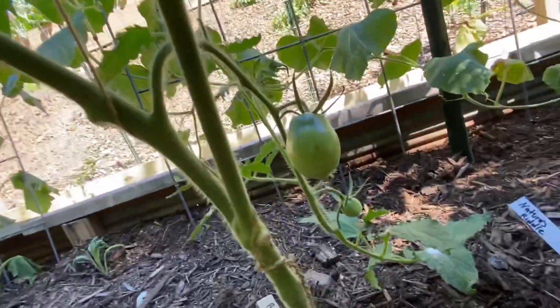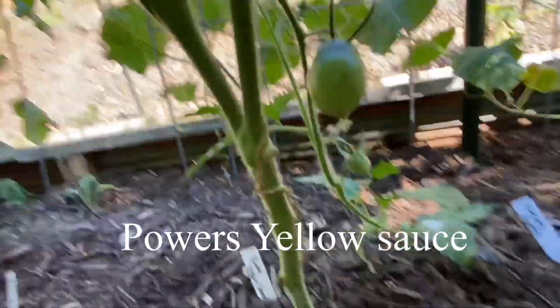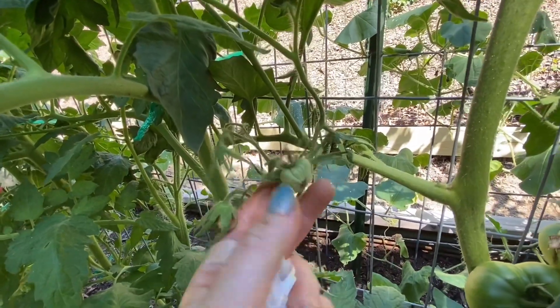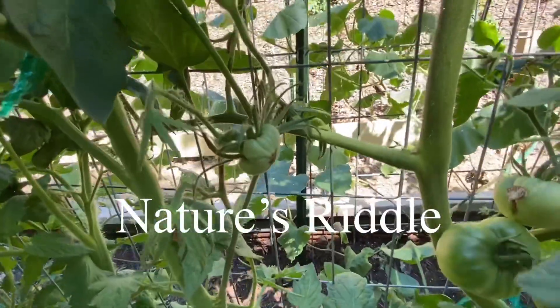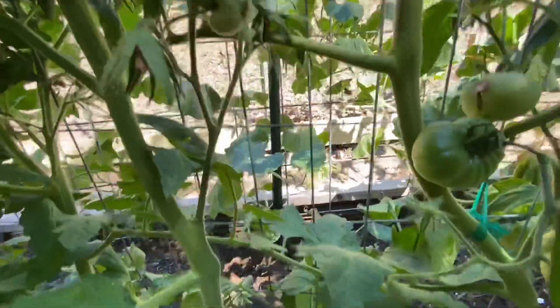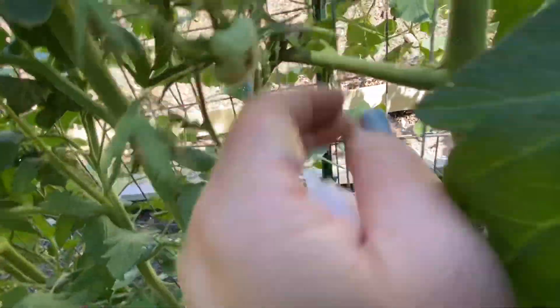And this one is Powers Yellow Sauce — that one's really neat looking too. Look at this beast of a tomato on the Nature's Riddle plant. That's going to be a massive tomato — a lot of these are really big.